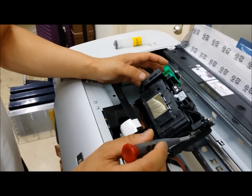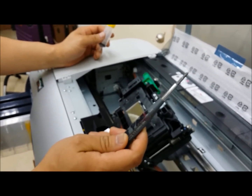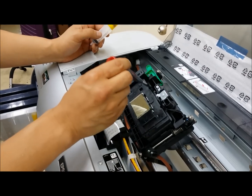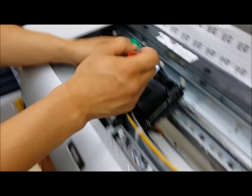We are testing the dampers. For this you need a screwdriver to open the print head and a syringe to test your damper.